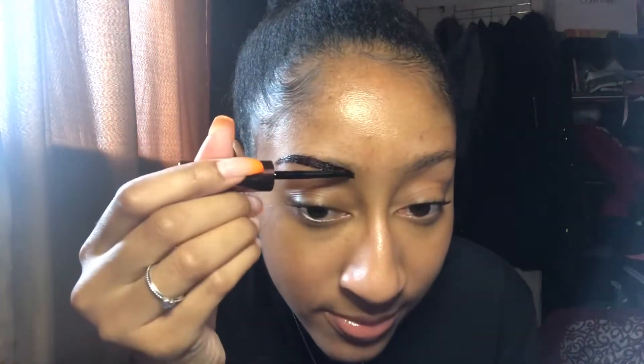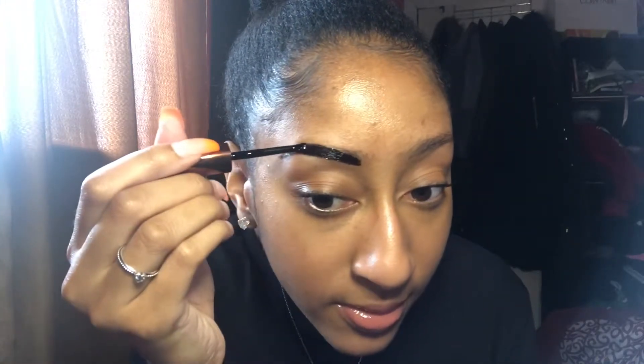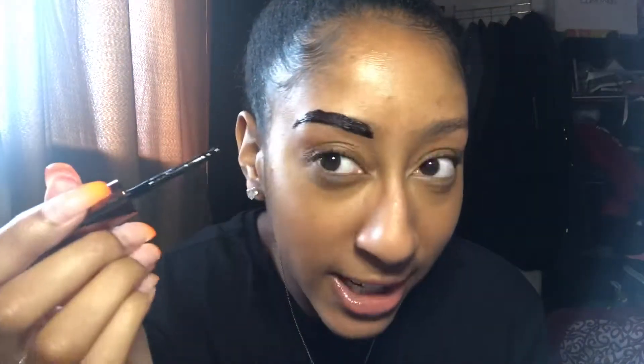This medium brown kind of has a reddish tint to it, which scares me a little because my hair is pretty dark right now. I'm going to try and put more towards the ends and not so much at the front, because I want there to be a fade — I don't want boxy brows. It kind of has a weird smell though — kind of like paint or glue, actually more like lash glue.